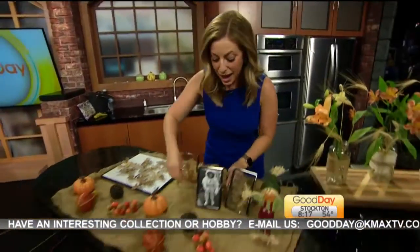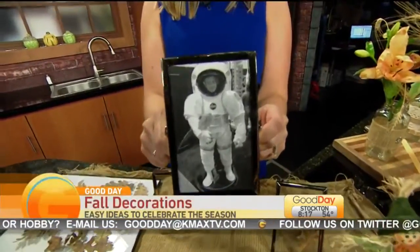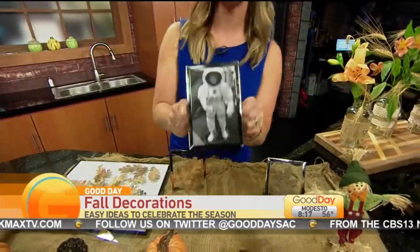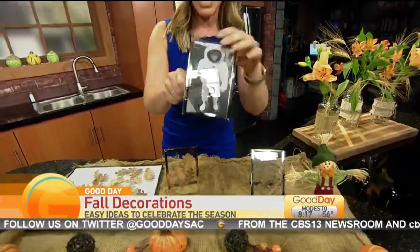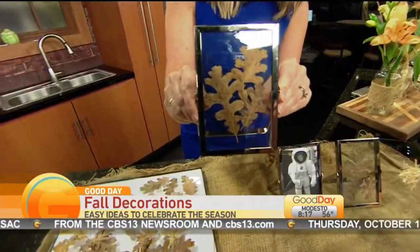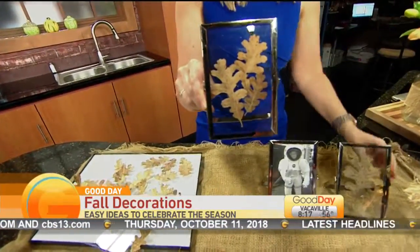I've also got some fun things you can do with the kids. Let's start with the kids. Take an old photo frame — the glass one so that it's glass on both sides. You can get some leaves and press them in between the glass, then just use these frames as decorations around the house. It's really easy. The frames come apart, you separate them, stick the leaves in between, and that's it. I'm going to show you on a bigger scope how this works.